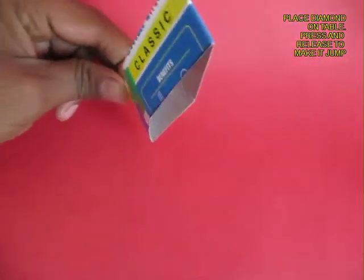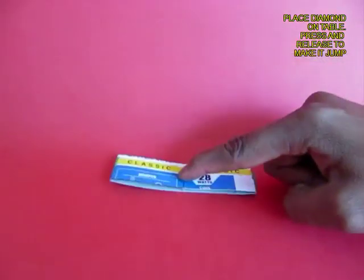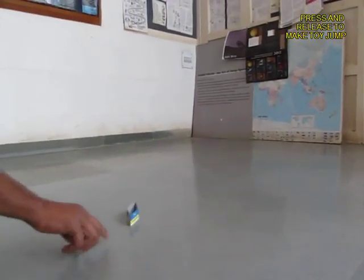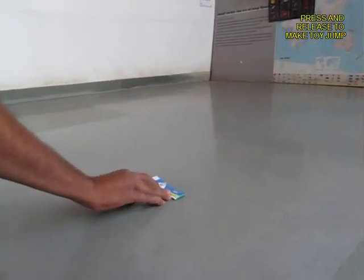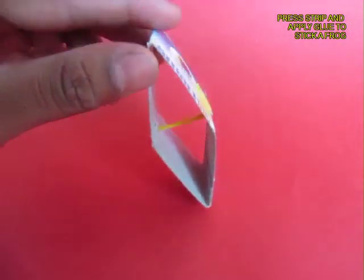You can see a diamond shape and if you press the diamond, on releasing it jumps up. Now once again see if you press the strip and on releasing it jumps up.